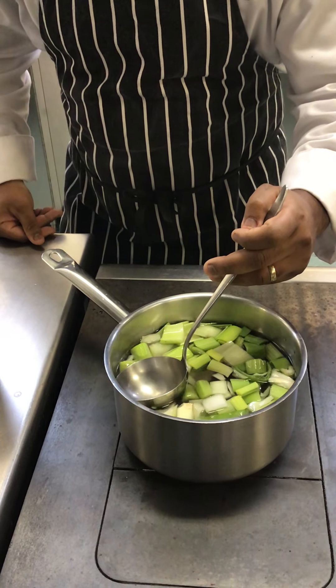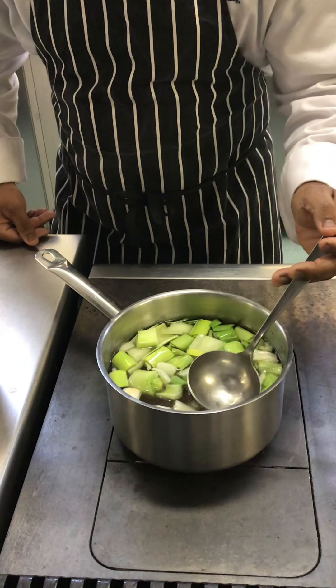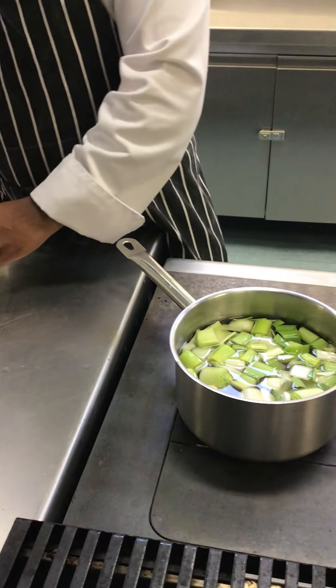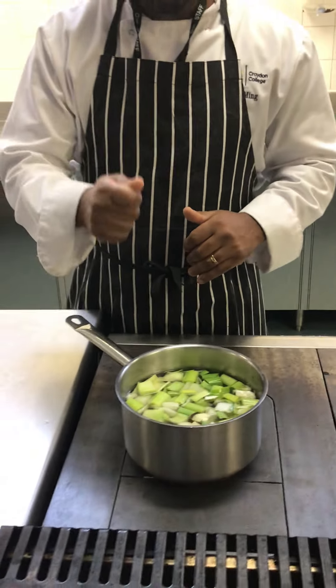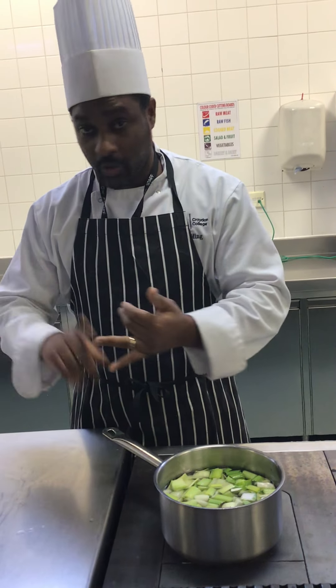A fish stock, like any stock, can be used to make soups, to make sauces, or as a cooking liquid. Once we've added our water, we've got our white mirepoix and our bones — this will go onto the stovetop.